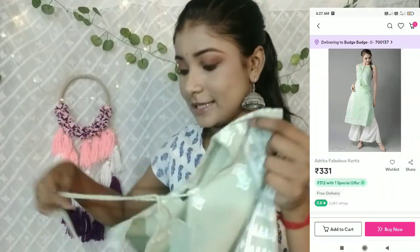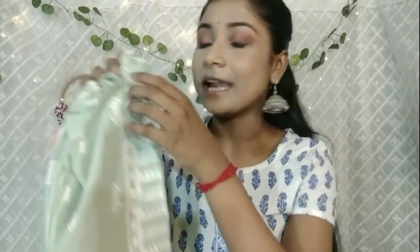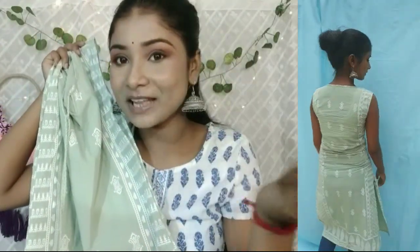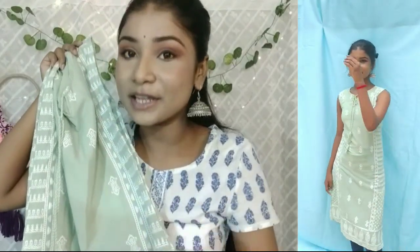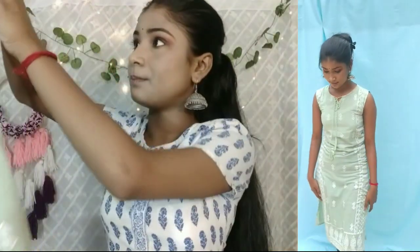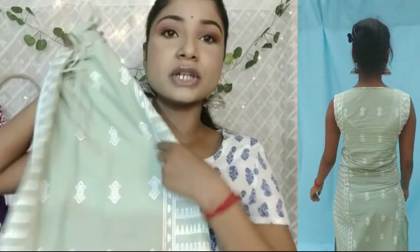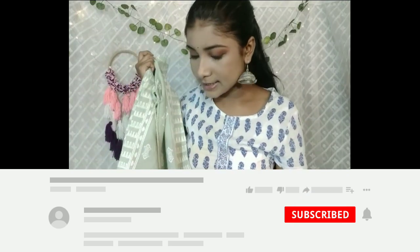Now let's talk about my favorite kurti from this haul. This one is from Meesho. It is pure cotton. This kurti has a chikankari print and is white in color. The overall look is very soothing for summer — very soothing for the eyes. It has a very light green tone to it. The same embroidery work is on the back side as well, with a little print on the front. It's a white color print. This is in size S and I will put the product code in the description box.